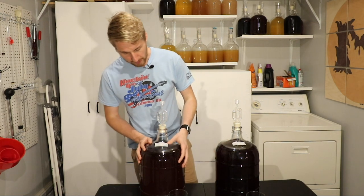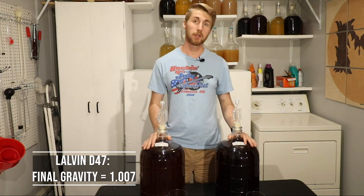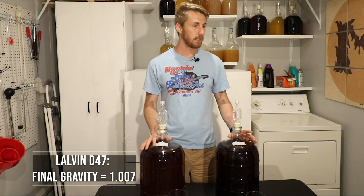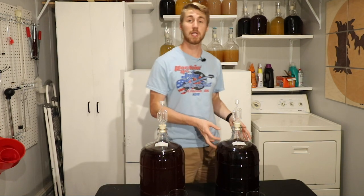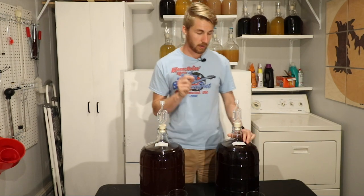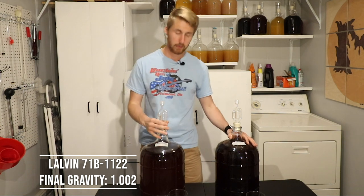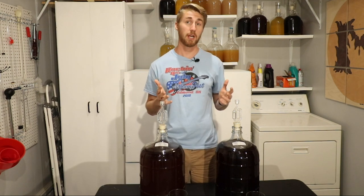They both fermented well but didn't end at the same gravity point. The D47 ended up at about 1.0075, just a little bit under 1.010. The 71B got down to 1.002. So neither is quite fully leveled out, meaning they both have residual sweetness. I expected that because a bochet has caramelized honeys that are not always edible by the yeast after a certain point.